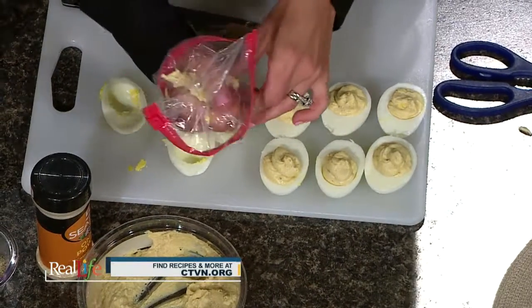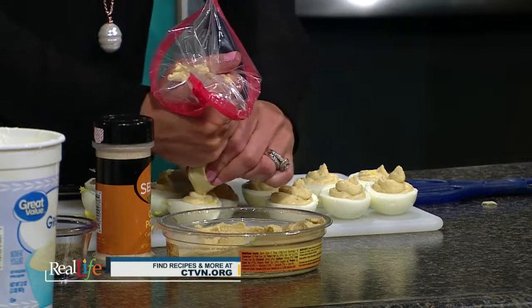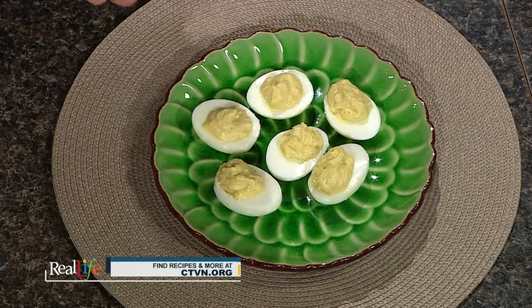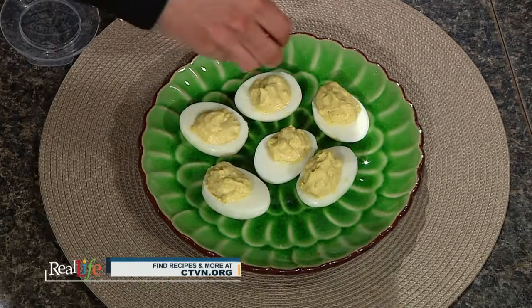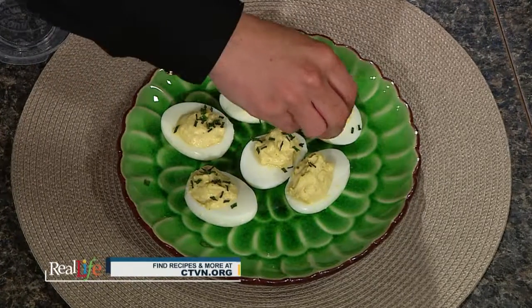Now we fill the egg whites — see how it has that nice creamy yellow color. You can see the finished product plated up right here, and look how beautiful they look on a nice serving dish. You could add some dried chives or crispy bacon on top so that when you bring them to the party everyone says wow, those look good. It's a healthy alternative to the food you crave, everybody loves deviled eggs, and I can guarantee this will please the crowd. To get this recipe and more, head over to ctvn.org. Enjoy the rest of your day!